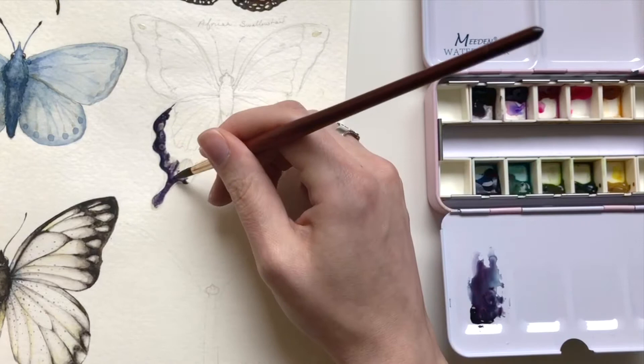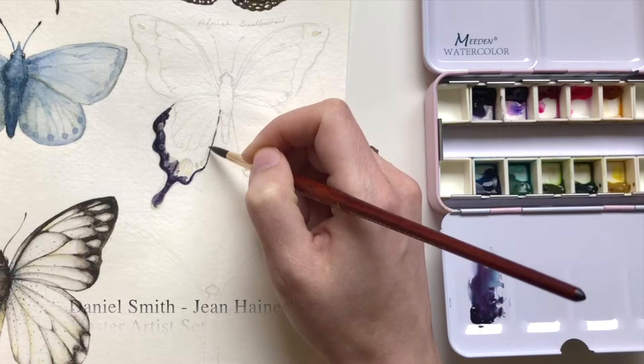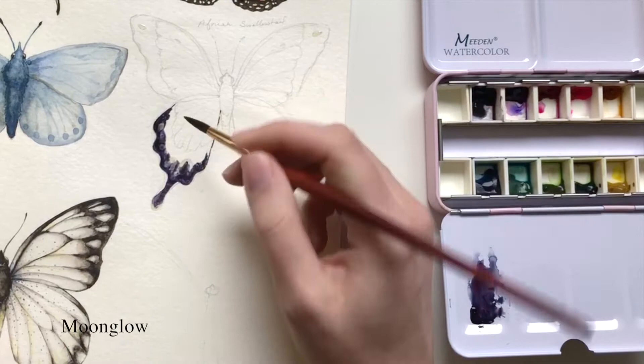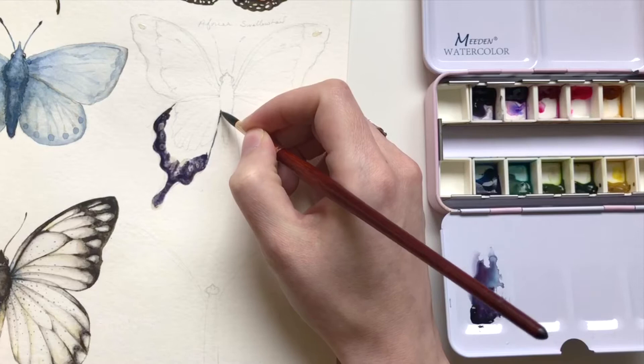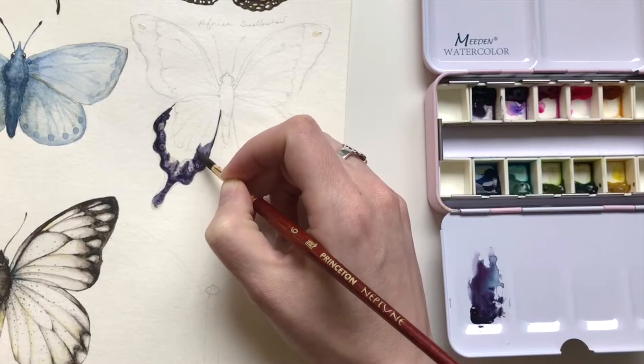I don't use it a lot with other forms of illustration, but for butterflies I use it almost every single time. Right now I'm testing out this Daniel Smith palette that I recently purchased — I'll have a full review on it in a little bit. I'm using this color Moonglow, and it's very dark even though the butterfly I found the reference image for is kind of a black and white butterfly. I'm really playing with color on this one.